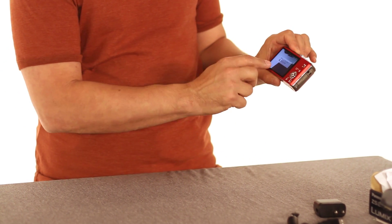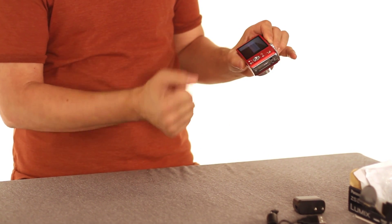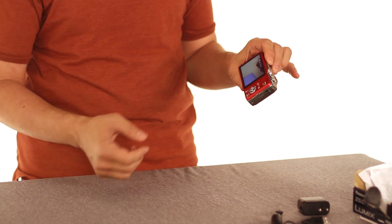You've got the LCD display on the back. When you first turn it on — the very first time you use the camera — it's going to want you to set the clock. You can do that, or you can just press the shutter release to bypass that and get ready to start taking pictures.